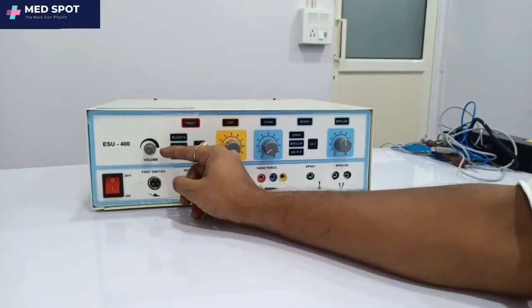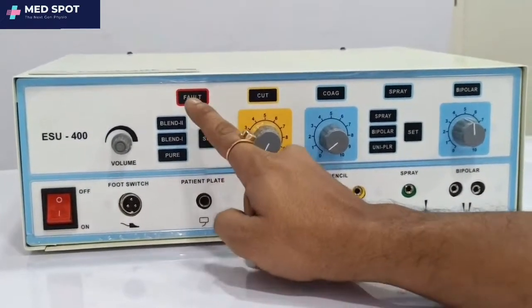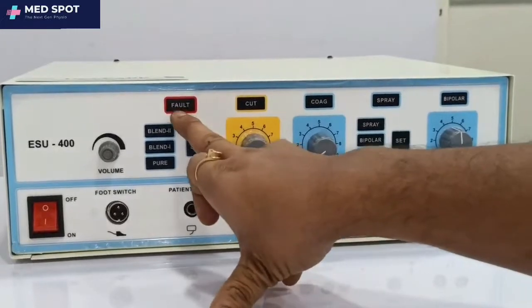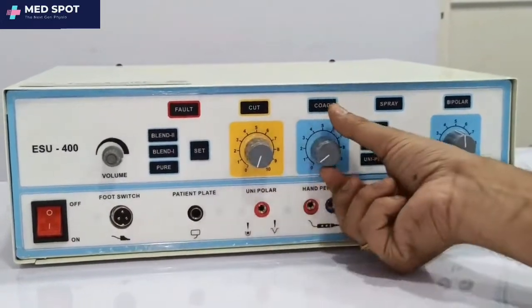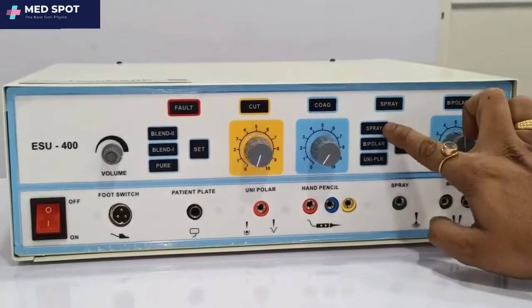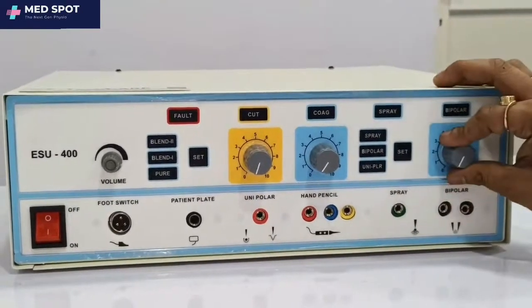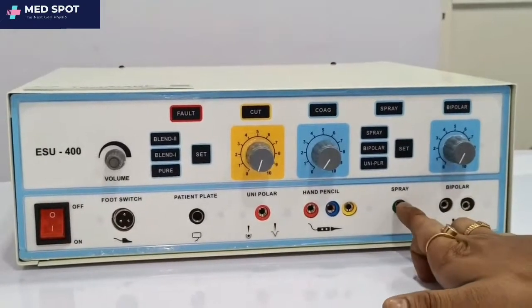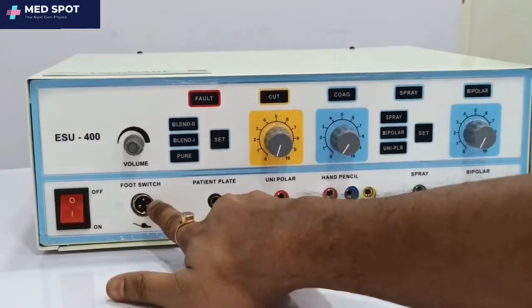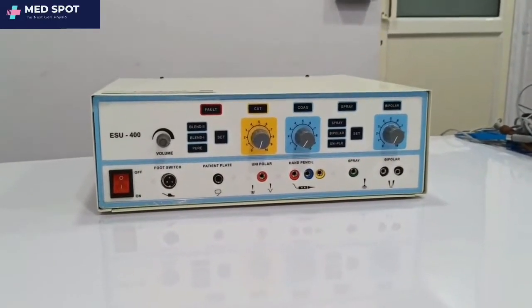This controls the volume and beep sound. These are the mode buttons: blend, blend one, and pure. For setting these modes, just press this button. This is the fault indicator — if a connector is not connected or there is a problem, this will blink. This is for cut, this is for coag, and this is the spray mode. By clicking, you can select spray or bipolar. The bipolar intensity is controlled from here. These are the ports: bipolar, spray, hand pencil, uniform, patient plate, foot switch, and the start/stop button.